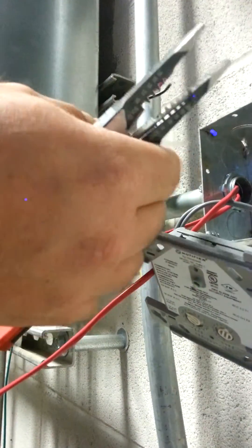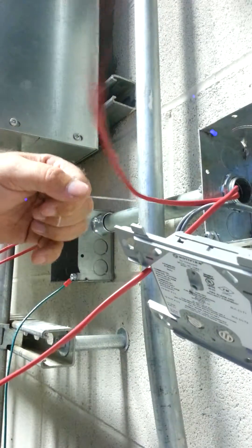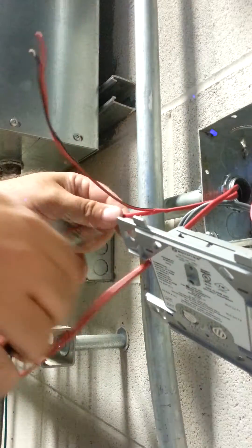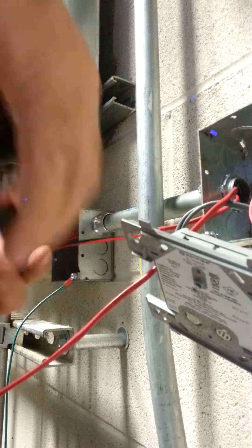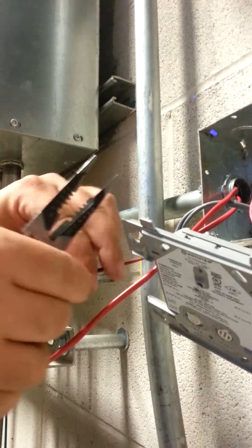So what I do is I strip it and then use the string. And I cut off the part that I just stripped.